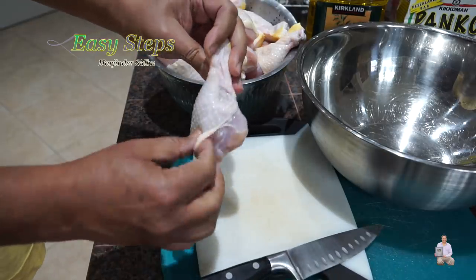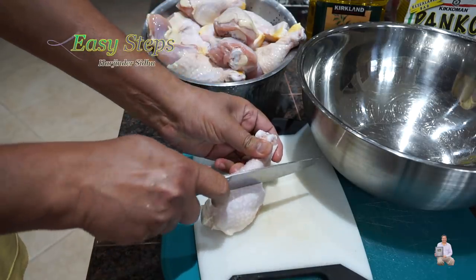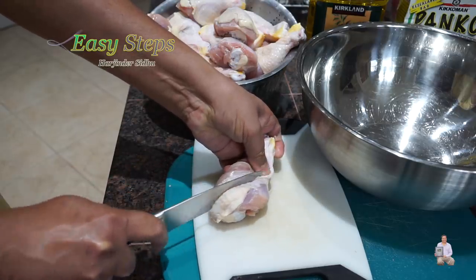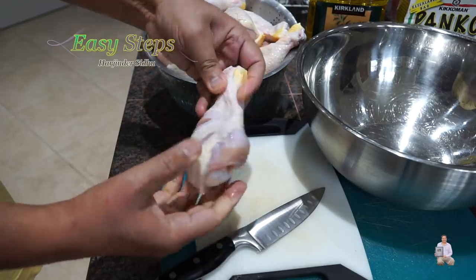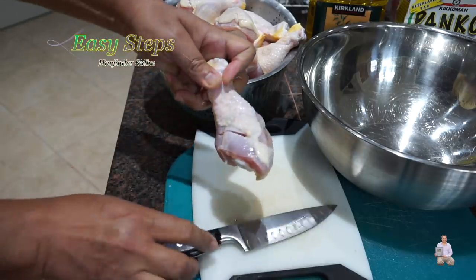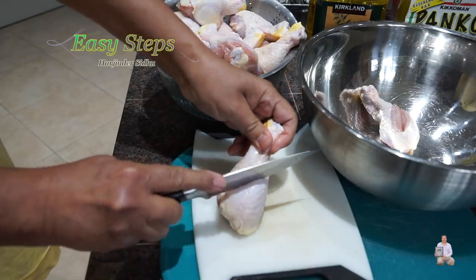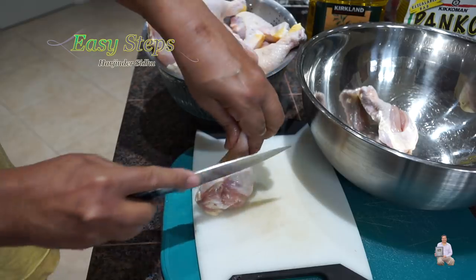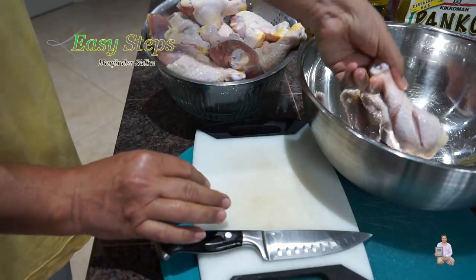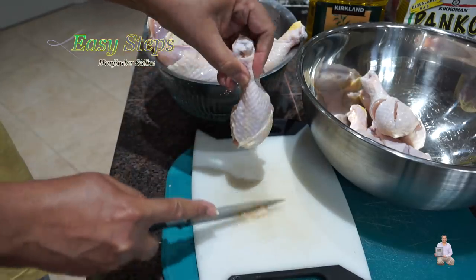Now we're going to take the chicken drumsticks — keeping the skin on — push the skin down and make nice cuts: one cut and one cut parallel to it. You can make two cuts, or if the chicken drumstick is large, you can make three cuts. If the drumstick has too much fat, just cut it off and discard it. Finish cutting all drumsticks the same way.